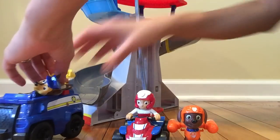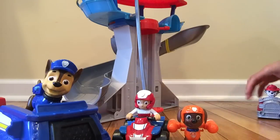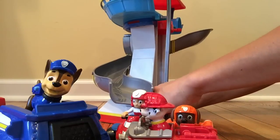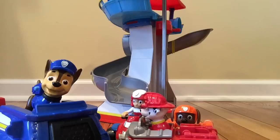Who is that? Rubble! Hello! And there is Marshall. Of course, I want to attach this right in there. Great — wait a minute, but there's more people joining us in this adventure today!